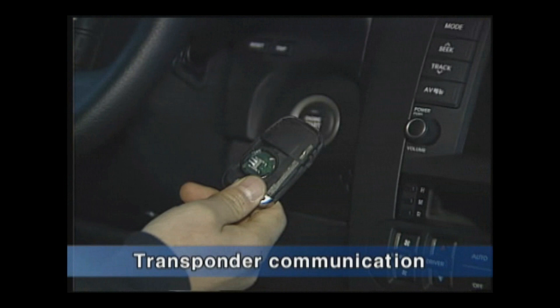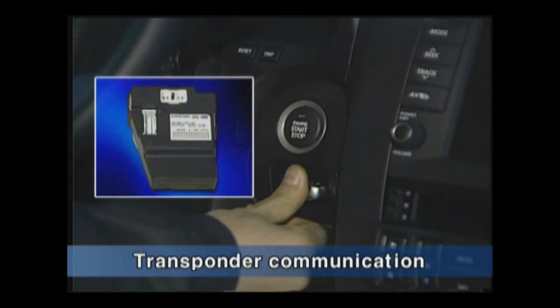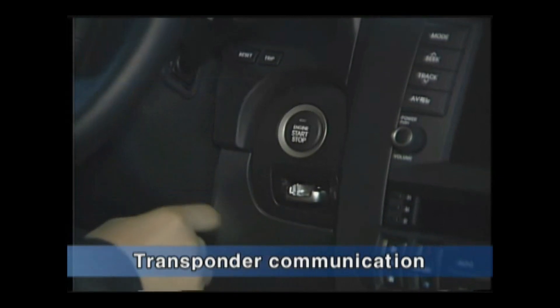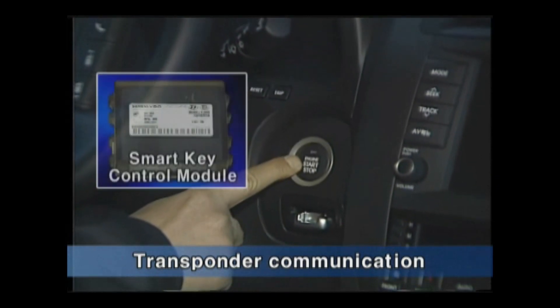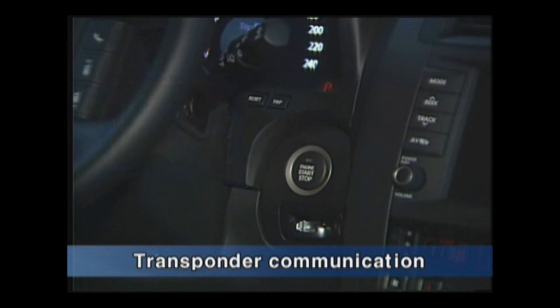When the smart key has an error or the smart key system is defective, if the smart key is inserted into the smart key holder, the inserting signal enters into the PDM. After that, pressing the start stop button completes authentication at the smart key control module and the engine will be cranked.